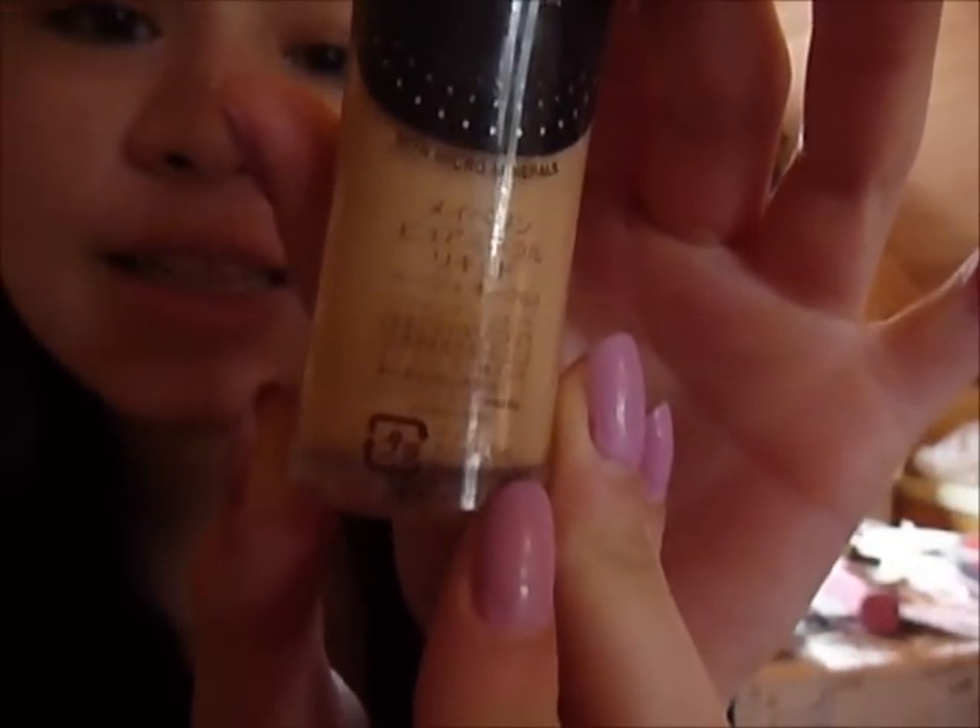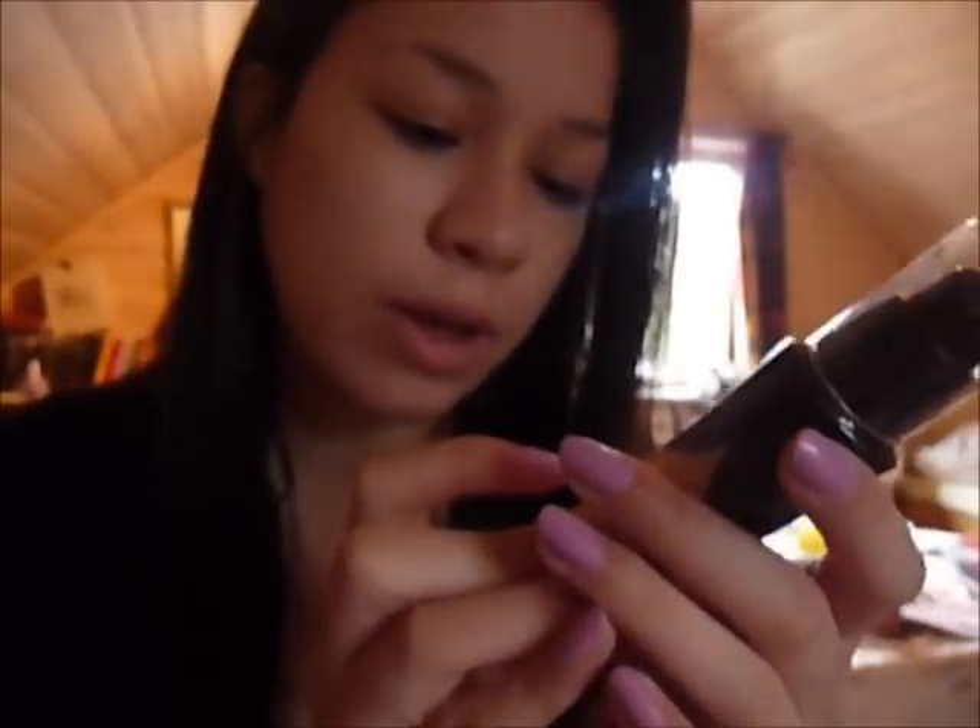This is what it says on the back, so if you know Chinese then maybe you understand some of this. Anyway, I have a really light foundation because I have really light skin on my face compared to my body, and it has a yellow undertone to it. It comes with a pump — I know in America they don't come with a pump, you have to unscrew it, which is kind of inconvenient. But where I live it also comes with a pump.